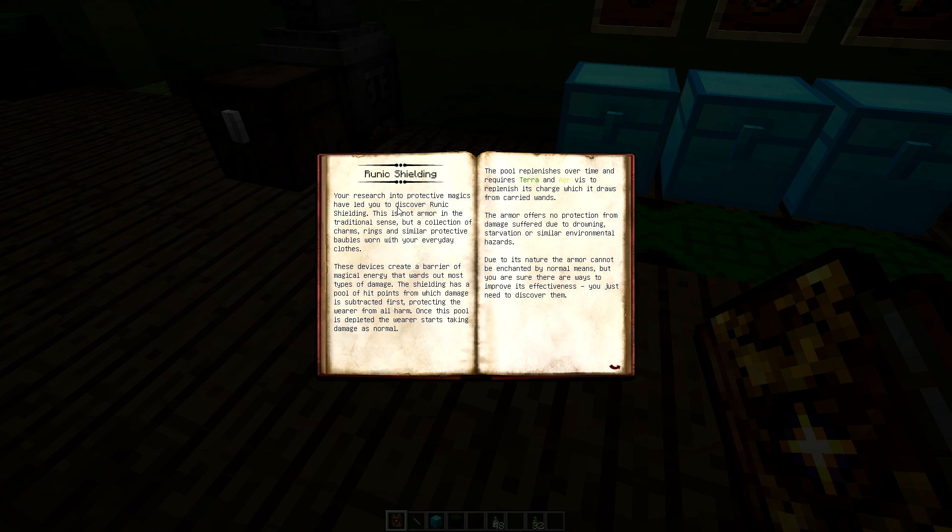Your research in protective magics led you to discover runic shielding — not armor in a traditional sense, but a collection of charms, rings, and similar protective bobbles worn with everyday clothes. These basically create a barrier; it will subtract damage from the pool of hit points. Each shielding has a set amount of hit points which it will subtract from first before damaging you.